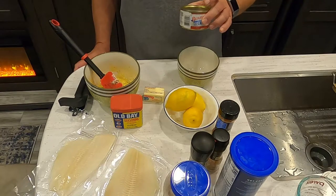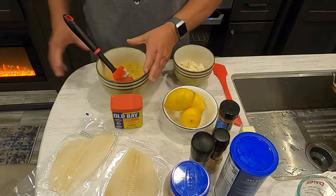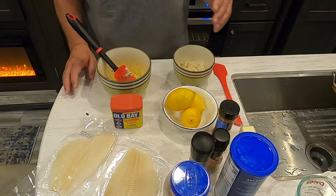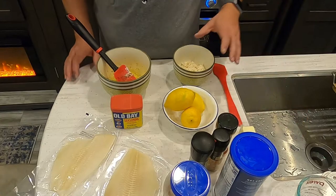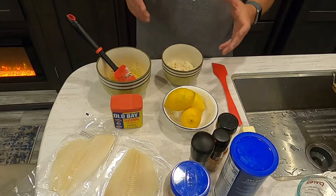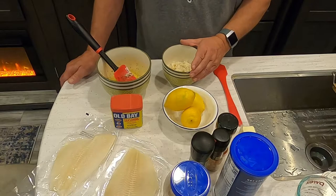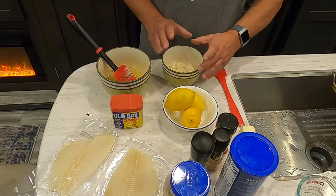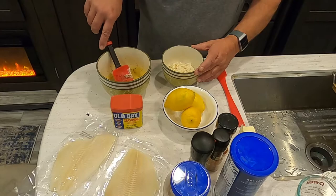I'm going to rinse and dry out the crab meat and put it in the second bowl. So to recap: in bowl one we have a quarter cup of Miracle Whip or mayo, one egg, and the seasonings. In bowl two we have the drained canned crab meat. Obviously fresh crab meat would make it taste even better. And we have our two flounder fillets ready to go.